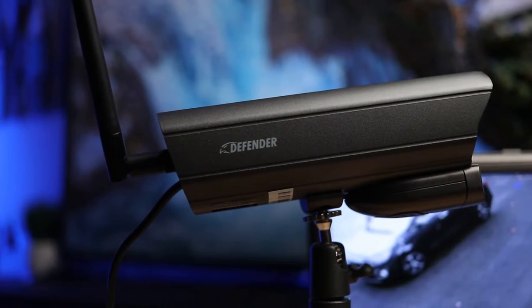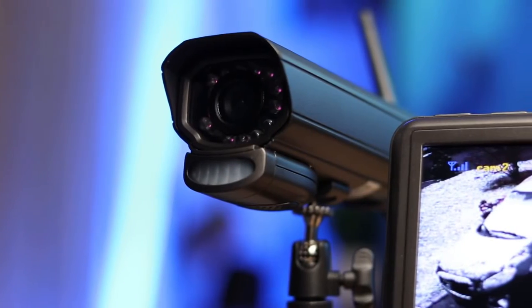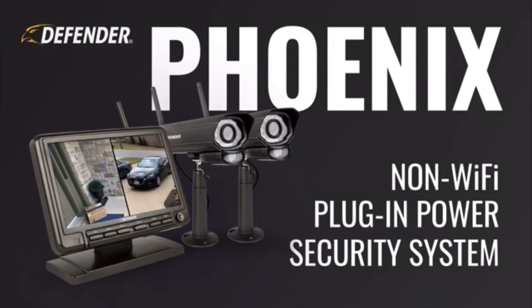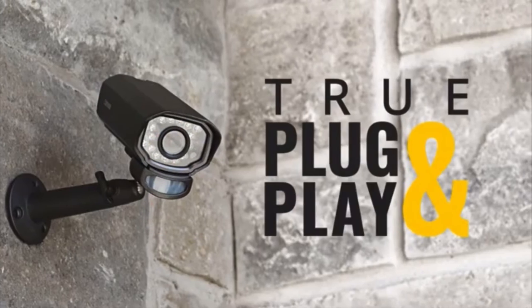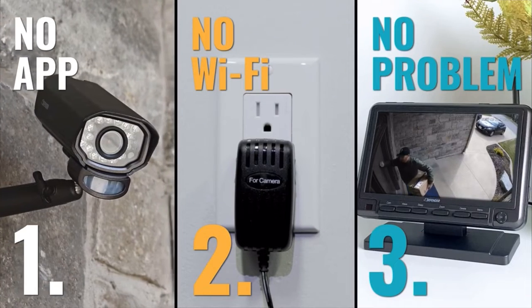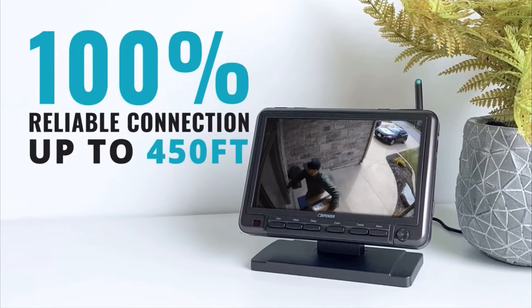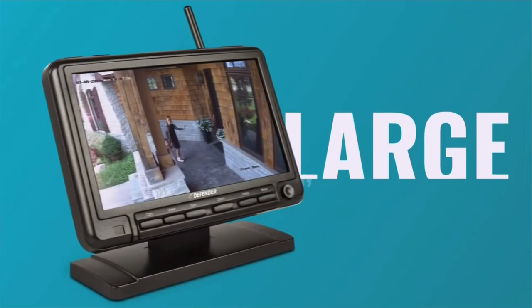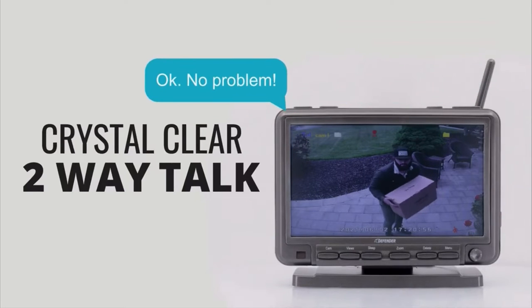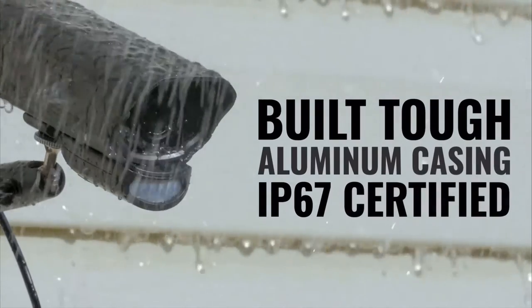There are multiple bundles available on the Defenders website. You can buy a two pack, three pack, or four pack of cameras. I have the two pack. The Phoenix M2 is wireless but non Wi-Fi — it's truly plug-and-play. For non-techies, you just plug the screen and the two cameras into power outlets and it will work out of the box. It operates on a private wireless network and the connection is really good. My screen is in the basement and my cameras are outdoor and I have a good connection.